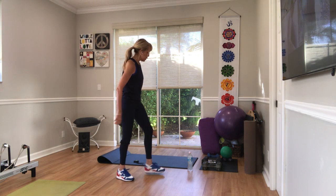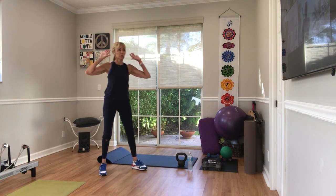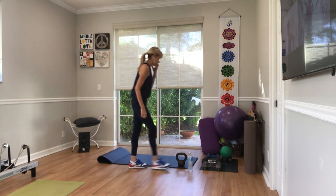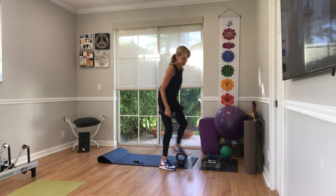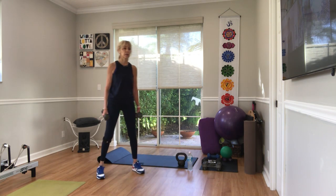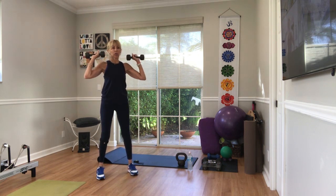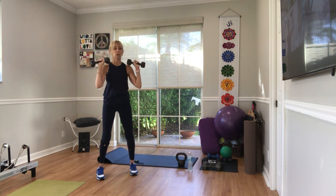Whatever weights you choose for overhead presses from your shoulders up over your head — we've got 15 of them. Pick up the weight that you like. If you choose to do one single weight, that's fine. You can make it just a press from the shoulder, from the chest. Pick up your weights, rack them at your shoulders. Palms can face in or out. Three, two, 15, one, two.